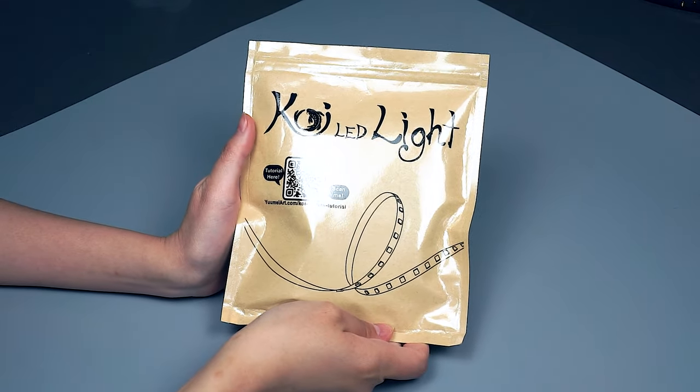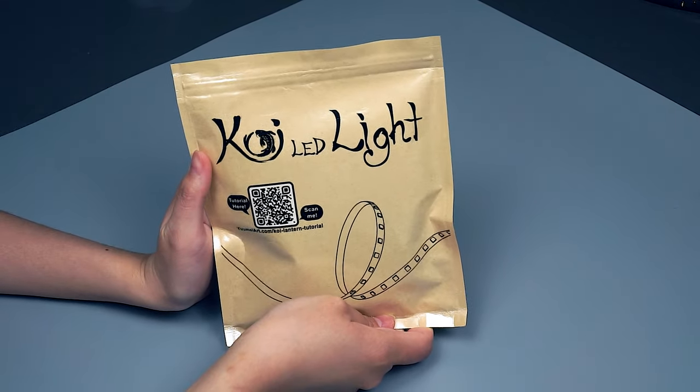If you purchased one of these special koi LED lights, this part of the tutorial will show you how to use them.